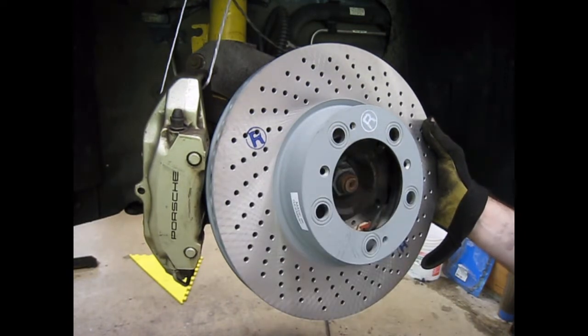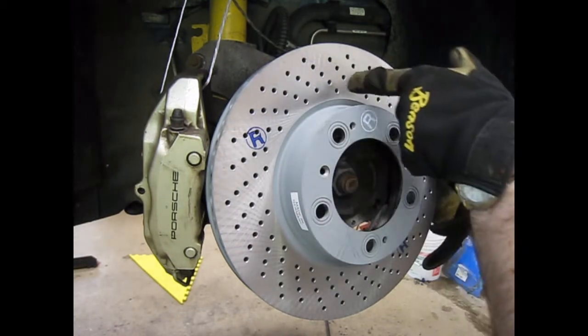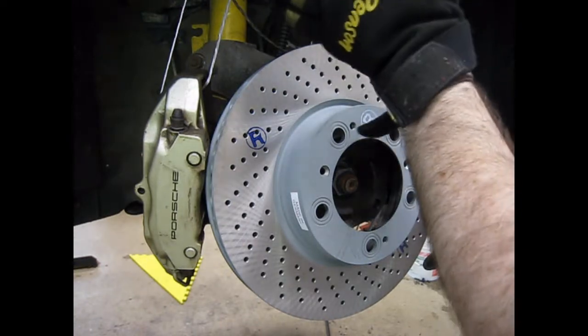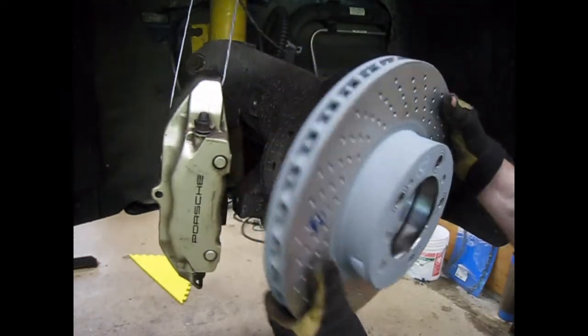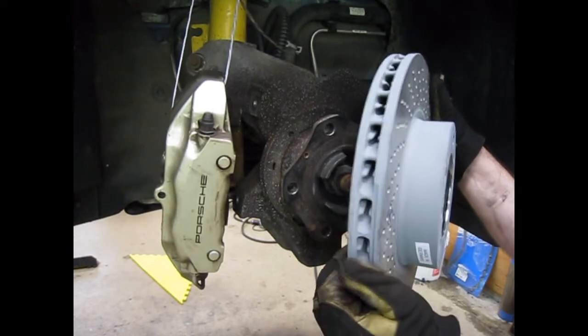If your rotors aren't marked — if you're using Zimmermann's or an aftermarket rotor that's not marked — you want the top of the holes or the vanes to point towards the back of the car. You can see that the vanes are kind of angled, these flutes on the inside of the rotor.